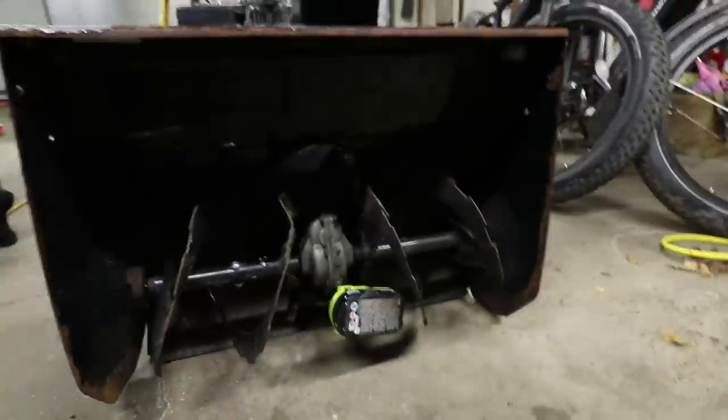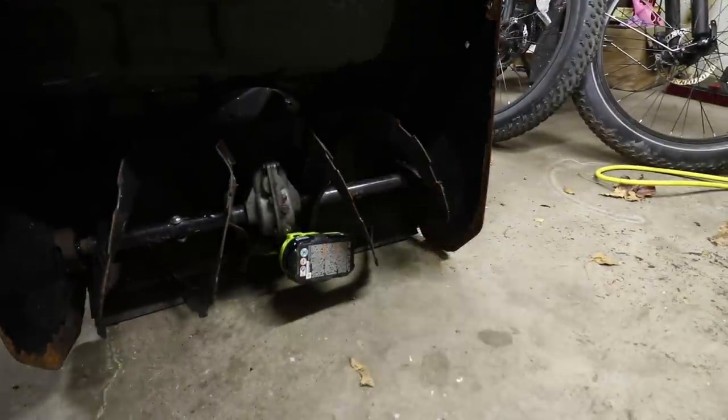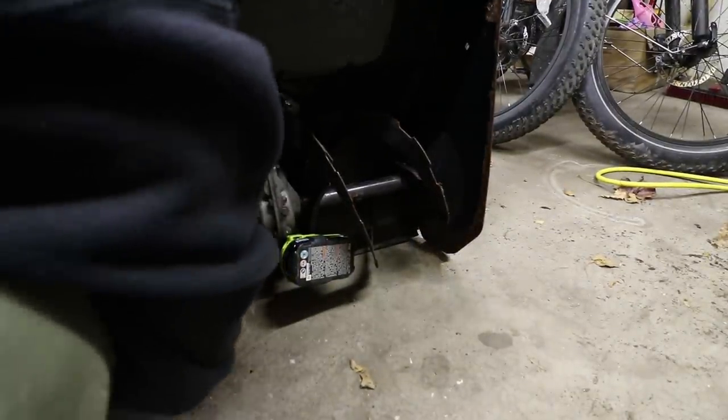I found why it's not turning — something was jammed in there. Oh no, my baby.